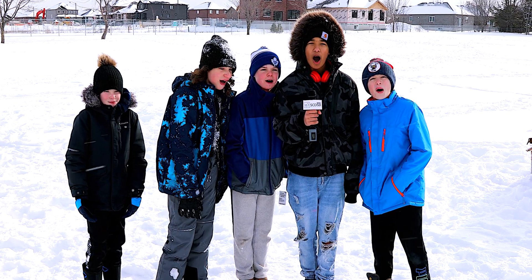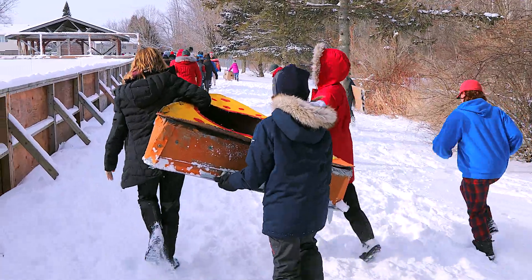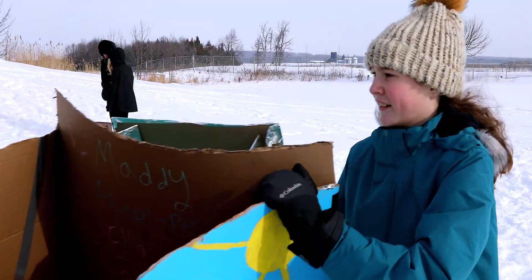Welcome to EDHS Box Sledding. I'm Christine Jackson. I teach grade 7 at Elmville District High School and we have been doing some cardboard box sled races.